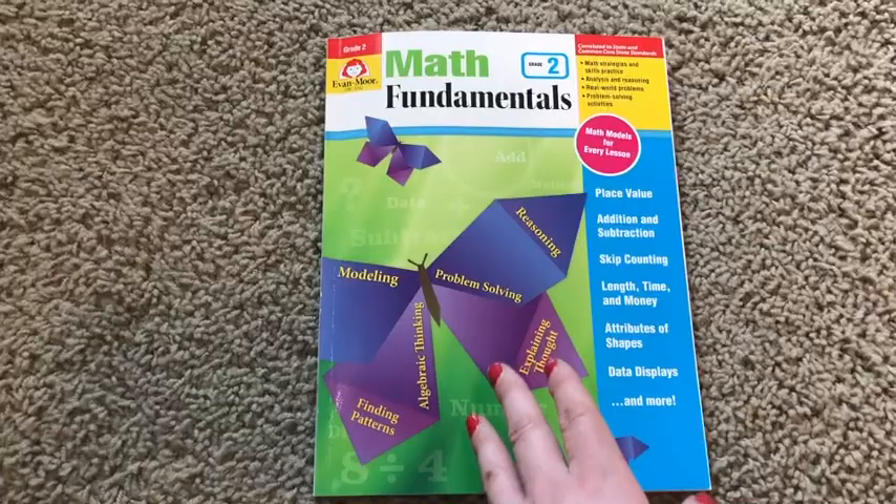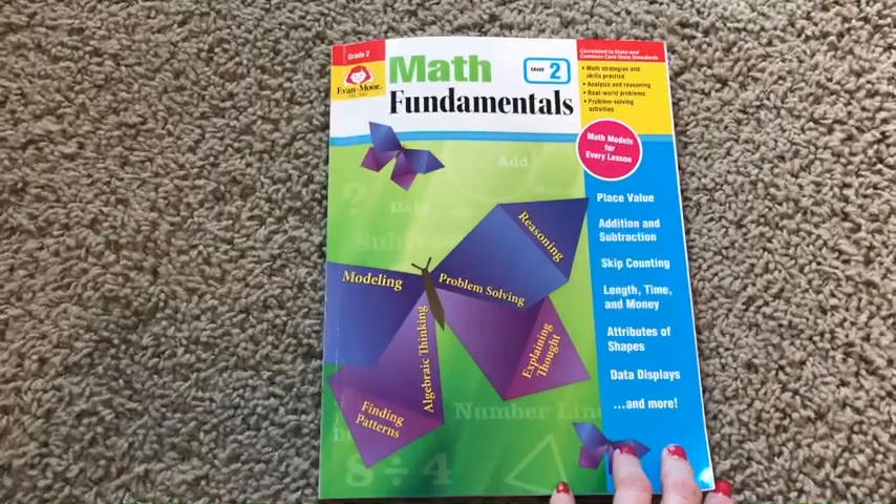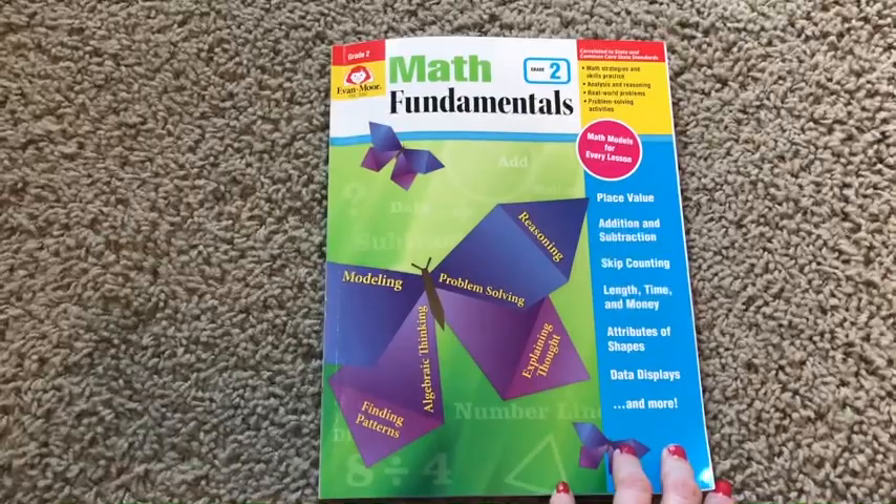Anyway, this is Math Fundamentals Grade 2. Again, they do go up through grade six if you're looking for something like this to help practice some of those math concepts that are a little tricky. Thanks so much for watching this video and we hope to catch you again soon. Bye, guys.